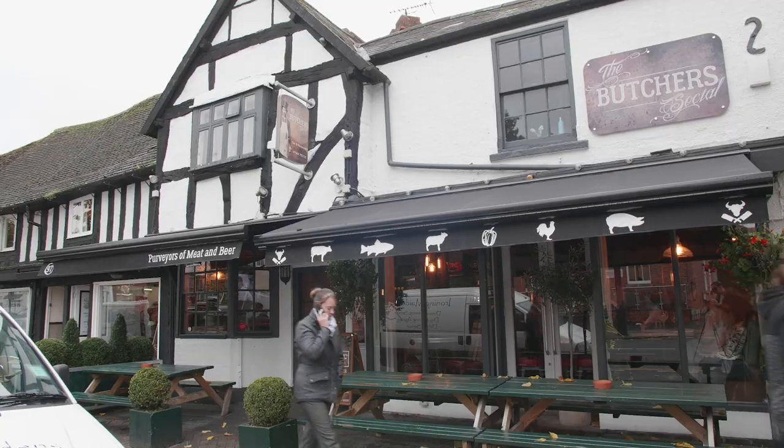My name is Mike Bullard, Chef Director at the Butcher Social in Henley and Arden. We've been here now for three years.